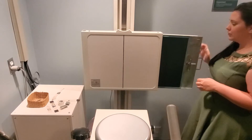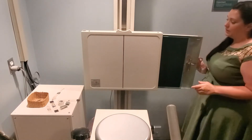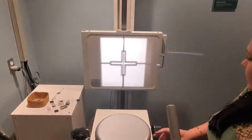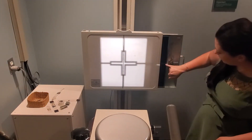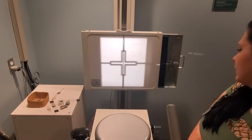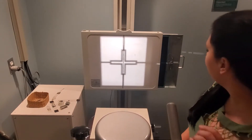For this projection, you're going to use a 14 by 17 cassette lengthwise. Touch the tube, touch the bucky — make sure you align your light field so that the collimator head and the cassette are aligned with one another, so that you're actually getting a picture of what you intend to take a picture of.